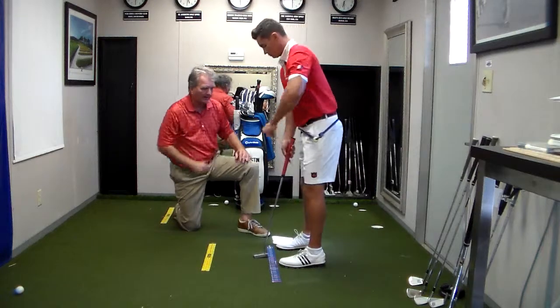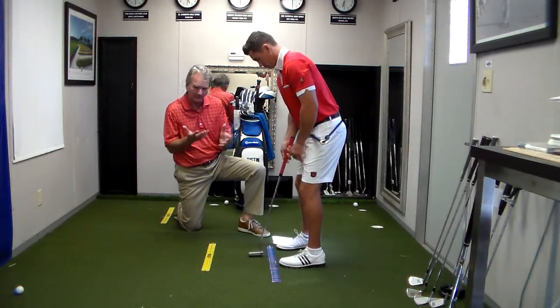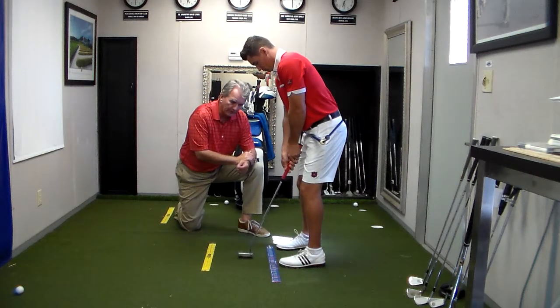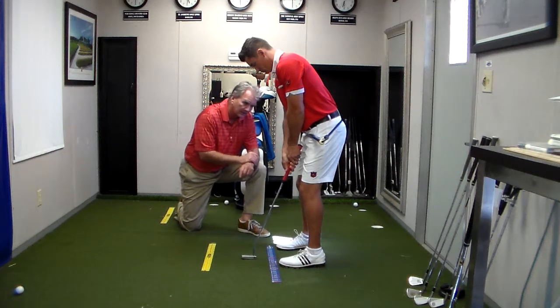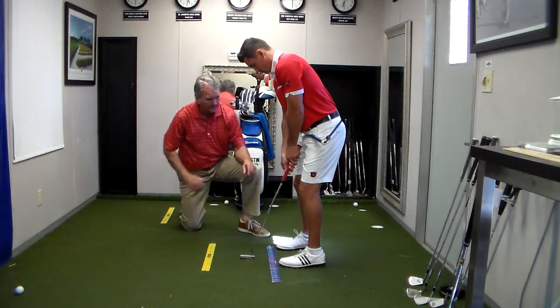So Justin, go ahead and set up. I've asked Justin to go into a bad grip — it's too much in the fingers. With the putter, we have a very different grip because we're focused more on the palms. And you'll notice, if you look carefully here, Justin's hips are rotated to the left.